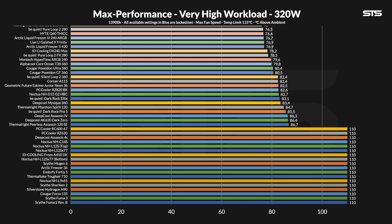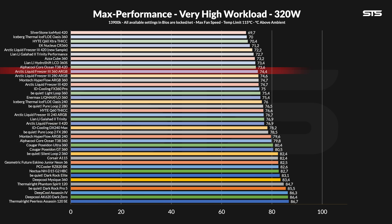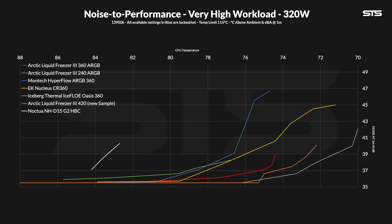At 320W, the 360mm Liquid Freezer 3 kept the chip at 74.4 degrees C above ambient — 2.2 degrees behind the slightly bigger 140mm-base LF3 420. Compared to other AIOs it's good and sits at the top of the list, but similarly to the 250W workload there are still three 360mm AIOs above it. The noise-to-performance line shows that if you favor noise over raw performance, there aren't many AIOs that can beat the LF3. The EK Nucleus now just sits behind, and the only AIOs keeping up with this noise-to-performance ratio are the bigger LF3 420 and the Iceflow Oasis.